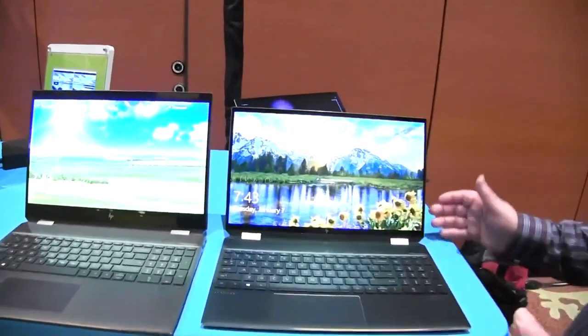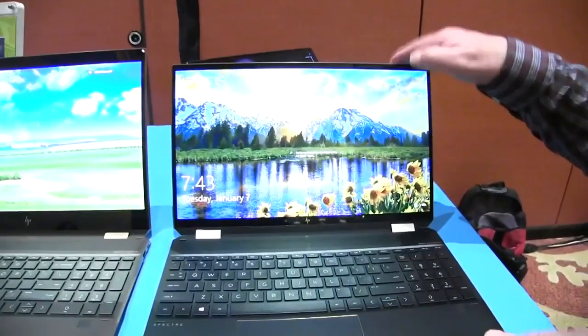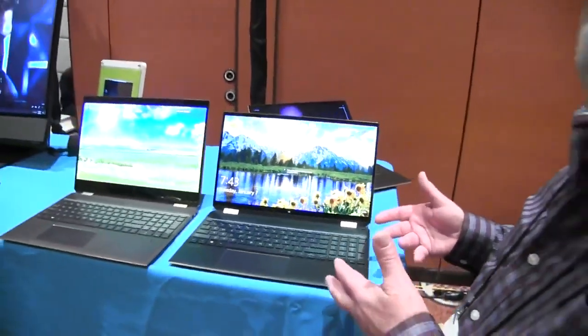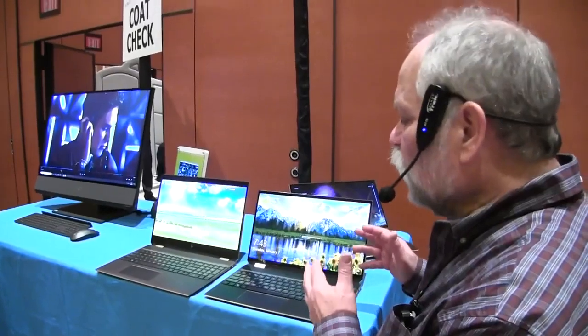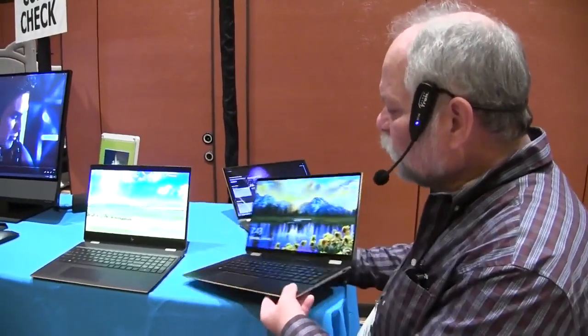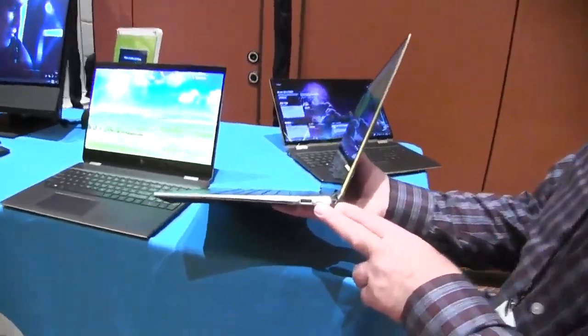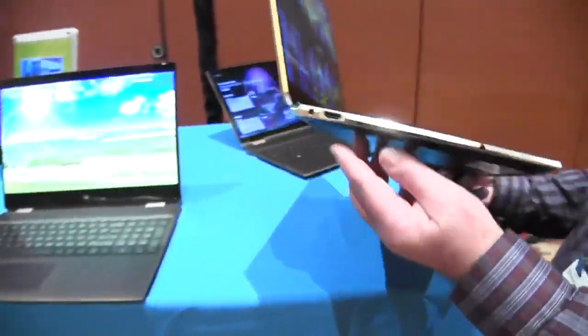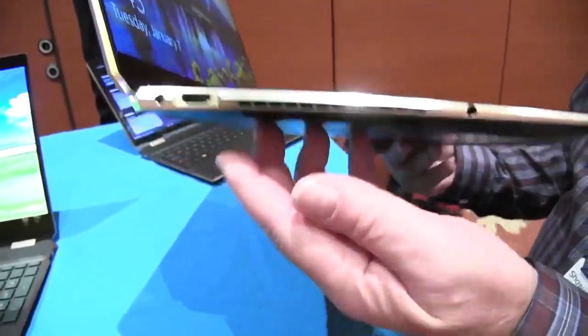So it's that combination of great small size — fits in your bag really well — plenty of power both CPU and graphics, up to 16 gigabytes of RAM, up to 2 terabytes of SSD, all the ports you'd be looking for: Type-C, Type-A, and even HDMI on this machine.